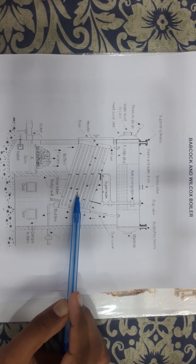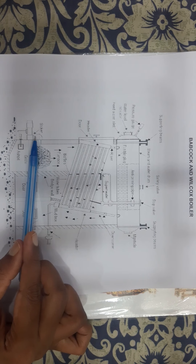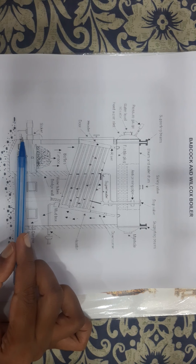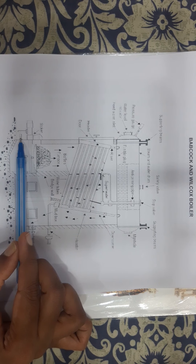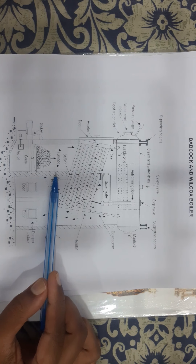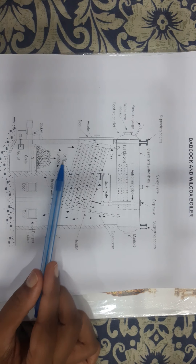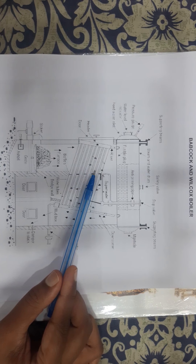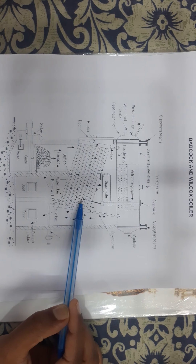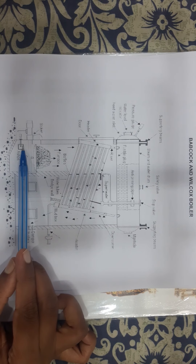Below the superheater and water tubes is the furnace, at the bottom of which a fuel feed hopper is attached. A mechanical stoker is arranged below this fuel feed hopper for feeding the fuel. The bridge wall and the baffles are made of fire-resistant bricks, which are constructed so as to facilitate the hot gases moving upward from the grate area, then downwards, and again upwards before escaping to the chimney.